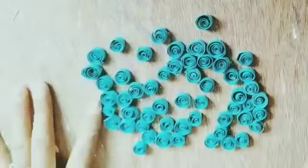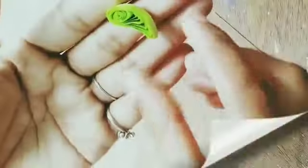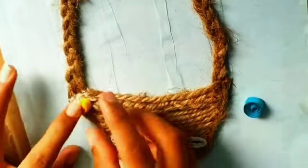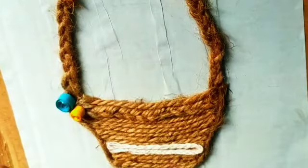To give shape to the quilling strips, we are going to roll them. We will make a teardrop shape with the fingers, then turn it a little bit more to create the desired shape. We will make multiple pieces like this and then stick them all together.